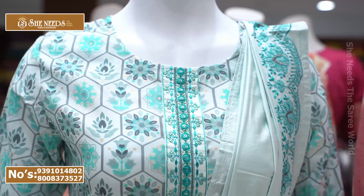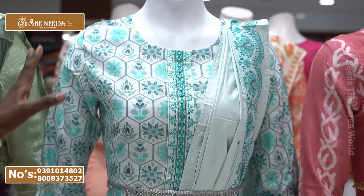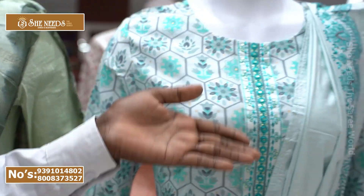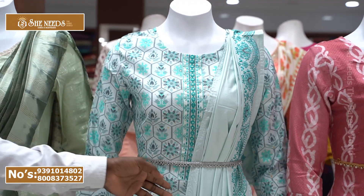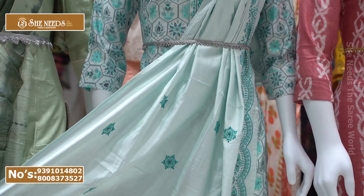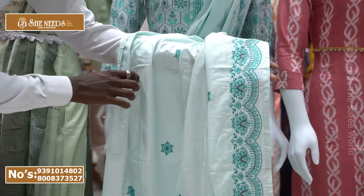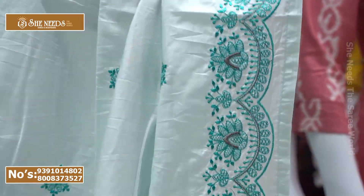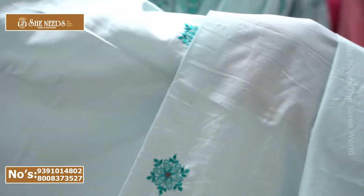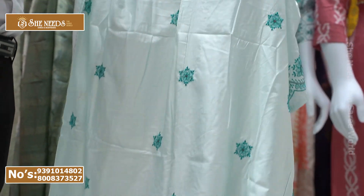The print look is very different and nicely designed — every piece has a unique one-of-one design. This one is a light blue color with a lace, cut work, small flowers, and thread finishing.